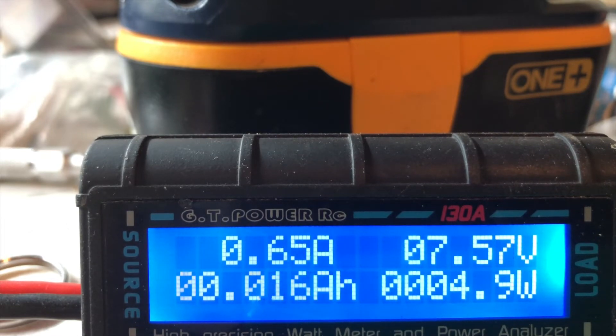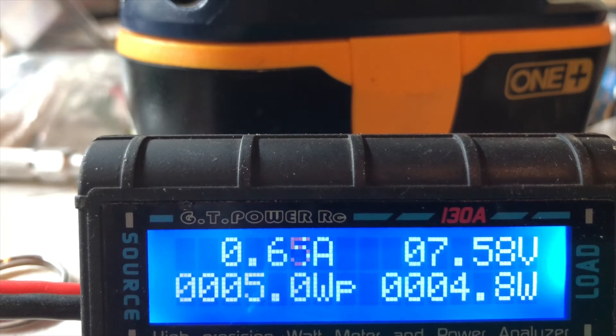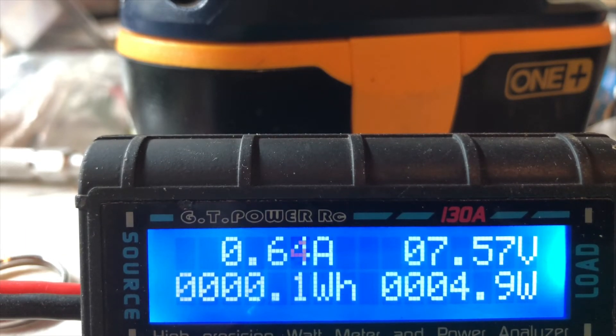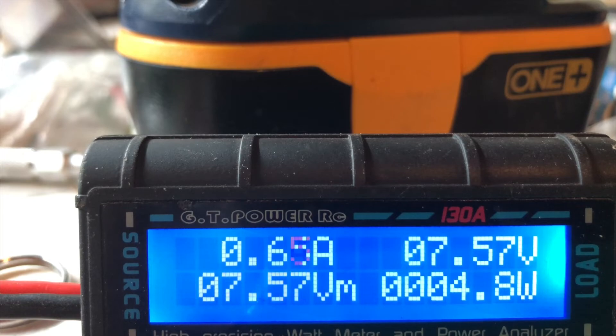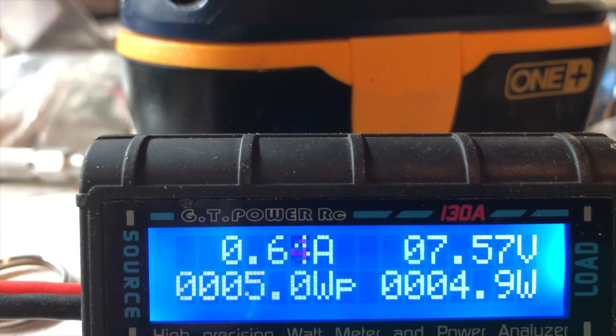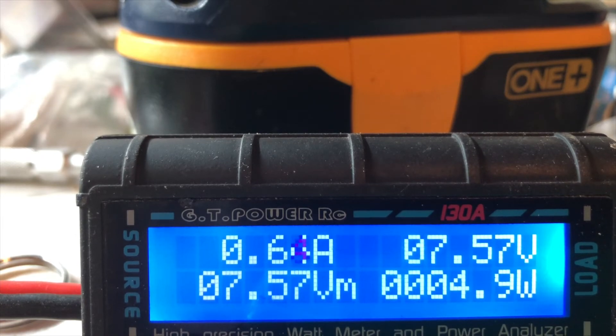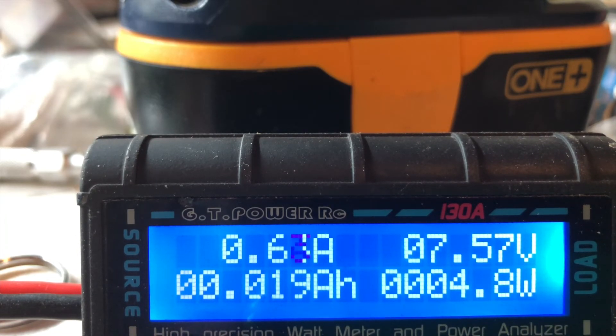According to TBS, their specs show 1.1 watts at 25 milliwatts output and 3.2 watts at 2 watts output. As you can see, our measurements are pretty close to that. This is their bench testing versus my adapter setup, so there's some minor variance.